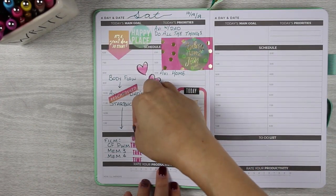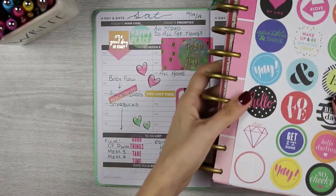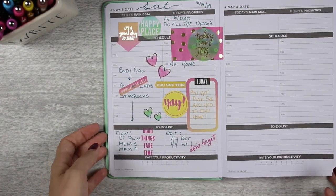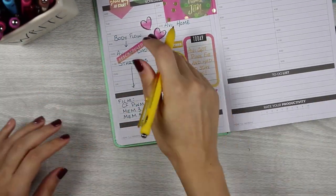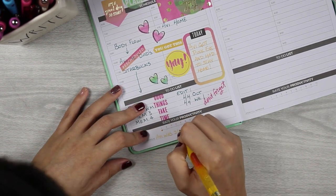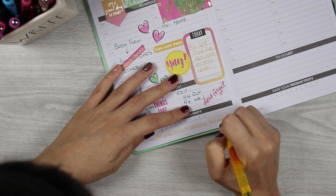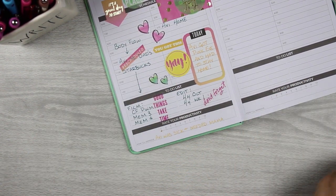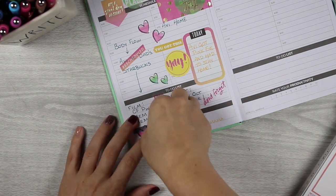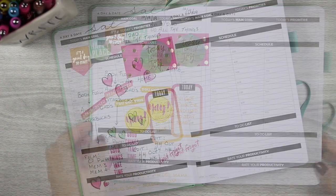I put 'good things take time' as a reminder that once I get the filming and editing done I'll enjoy it. For productivity I gave myself a one, but if I were rating my mama skills it would be a ten. I had a really good excuse — my little one was sick.